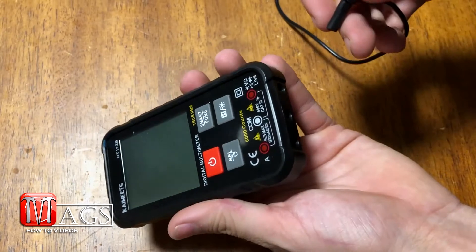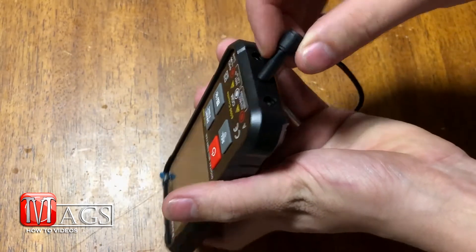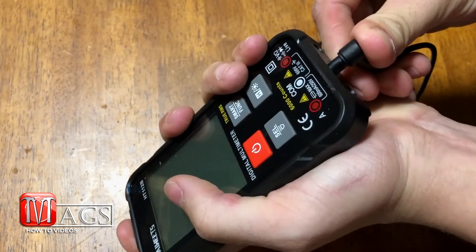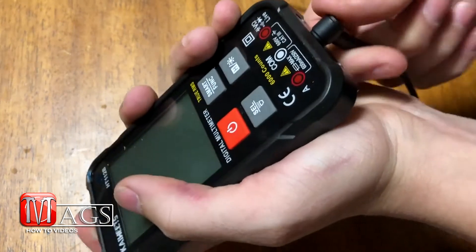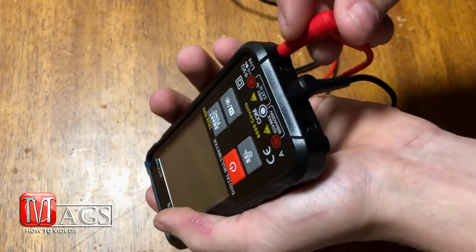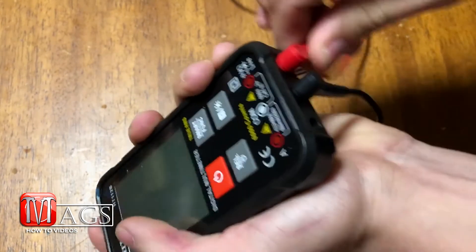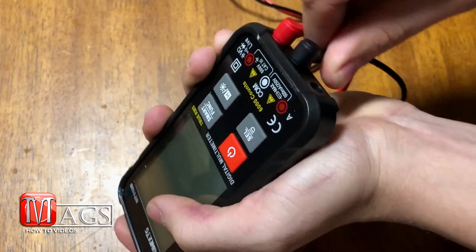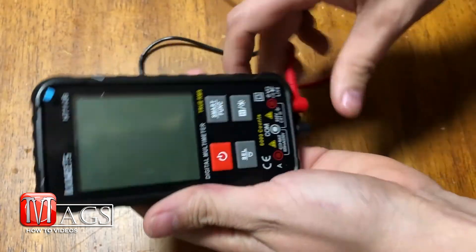The nice thing about these leads is they're very well snug — pretty hard to get in, but once you get them in there they are not loose and they don't wiggle. They have a solid connection. That is just solid.